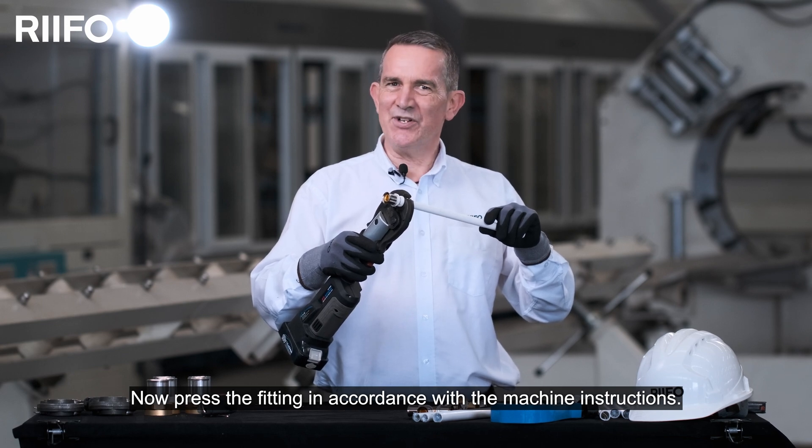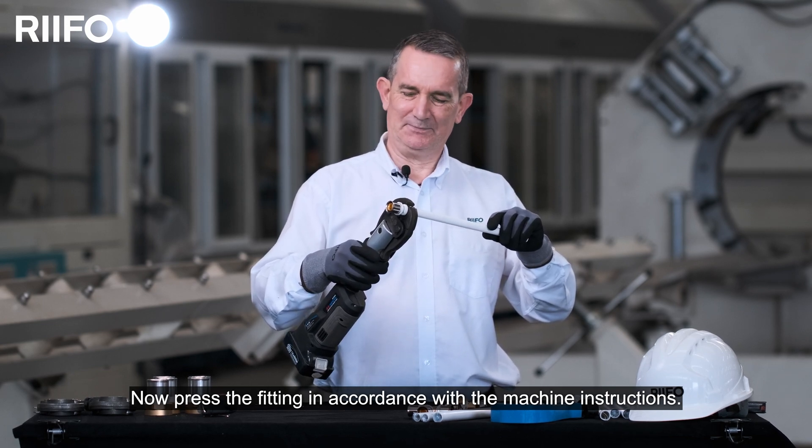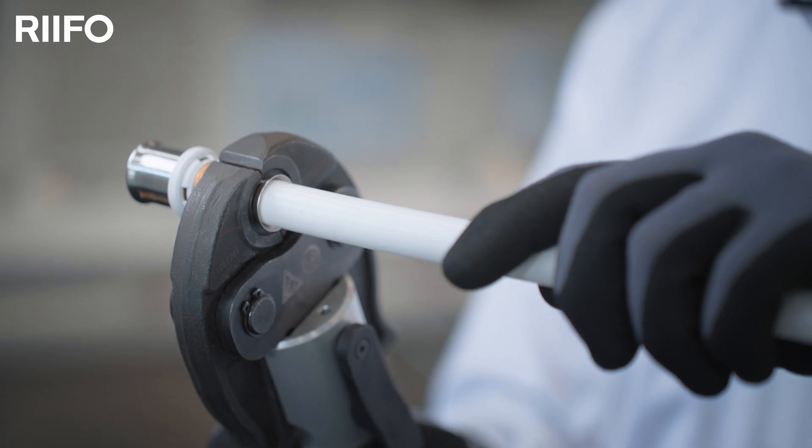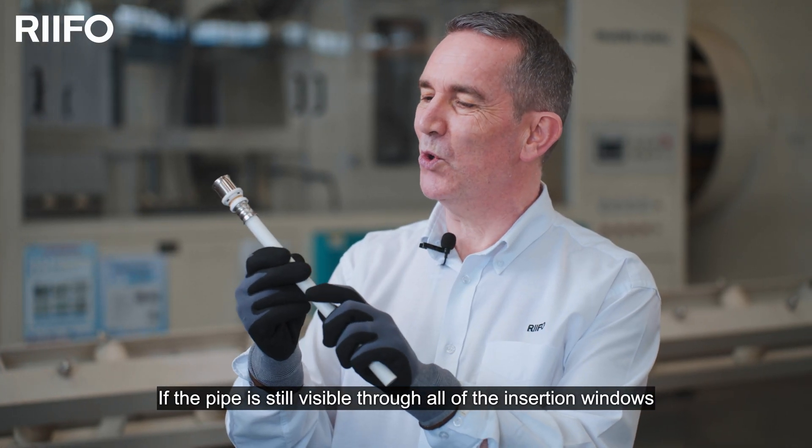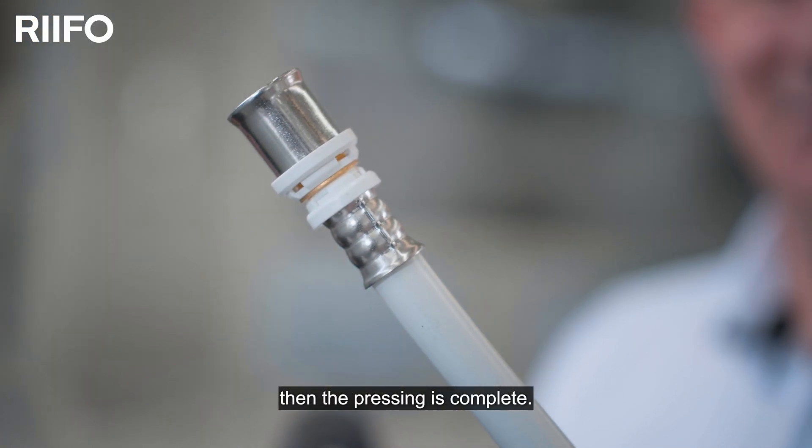Now, press the fitting in accordance with the machine's instructions. If the pipe is still visible through all of the insertion windows, then the pressing is complete.